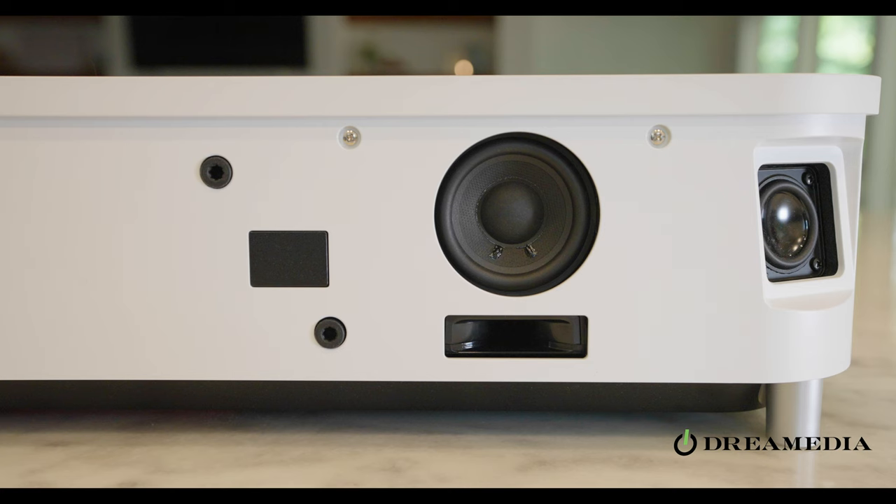Touching on some new things with this product, it has a much shorter throw distance, capable of throwing a 120-inch image from only 7 inches from the wall, putting the front of the projector only 20 inches into the room. This projector can be used with just a wall, or if you'd like to purchase one of their Silverflex screens, they have a 100-inch and a 120-inch option available.